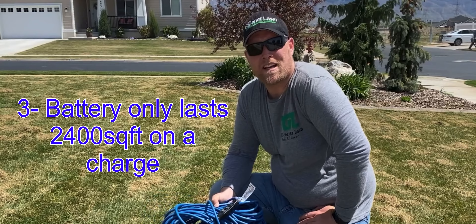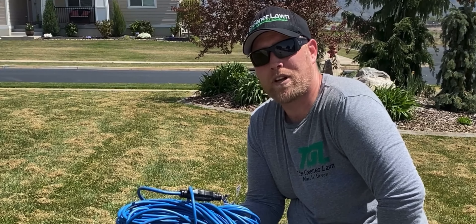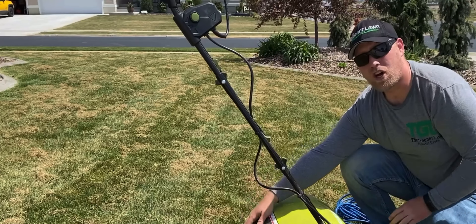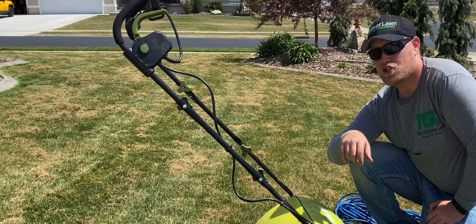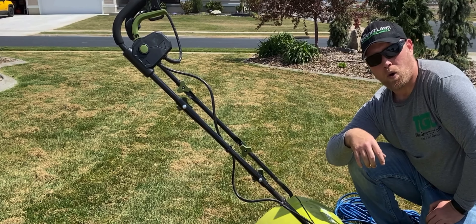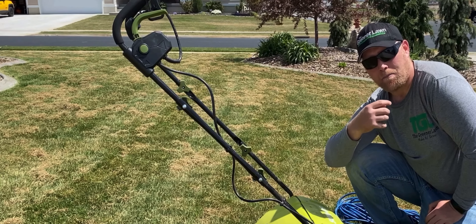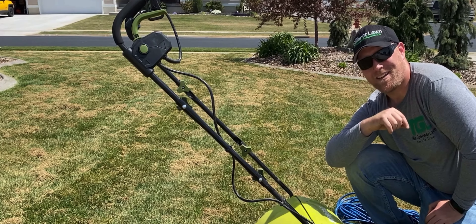There are only two downsides I could find. One, you're only limited to how far your cord reaches — this is a 100-foot extension cord. Two, the bagger that comes on this machine only holds a little bit of dead grass, so it only makes one or two passes before you have to empty it. It's a better option to leave it on your lawn and then take your lawnmower over the top at a setting higher than where you mowed it down to, so it sucks all that up into the bag. Make sure you remove your mulching plug — that's going to be key.